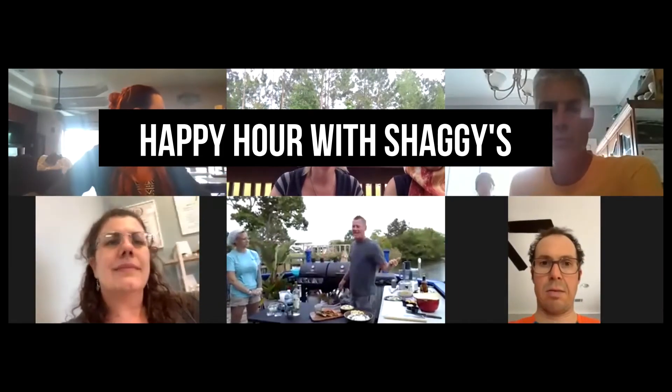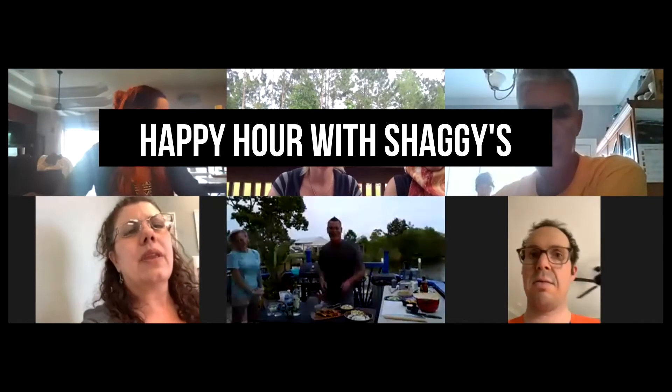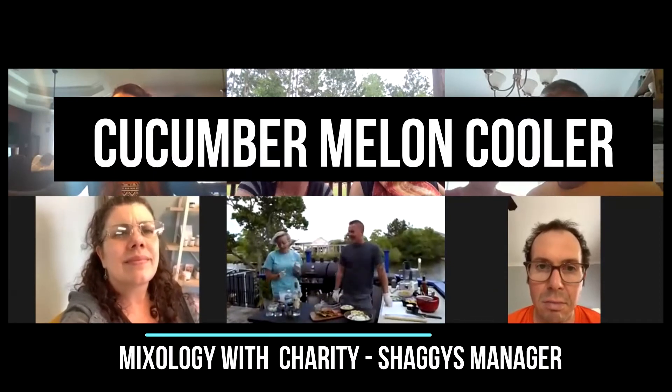She's a general manager at Shaggy's, an amazing mixologist, so she's going to do a drink, I'm going to do a little cooking, and we'll get started. So what drink are you making today?